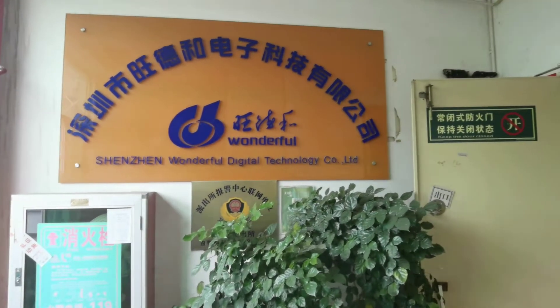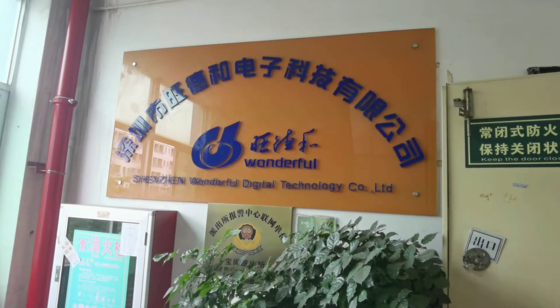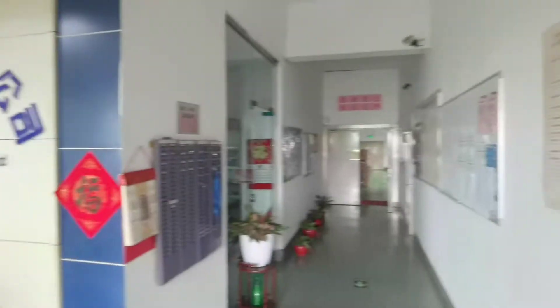Today I'm going to guide you guys to visit our factory, Shenzhen Wonderful Digital Technology Co Ltd. Here is our factory.